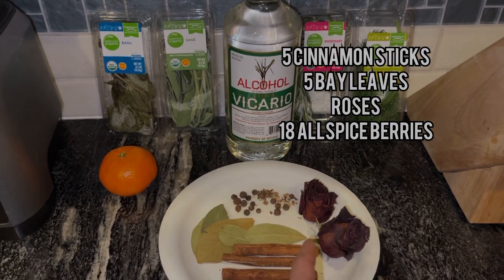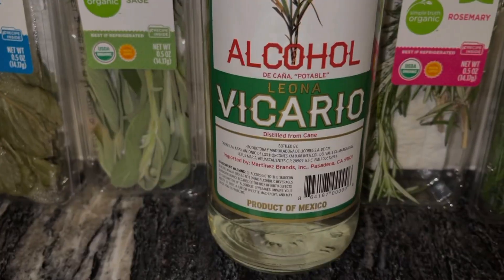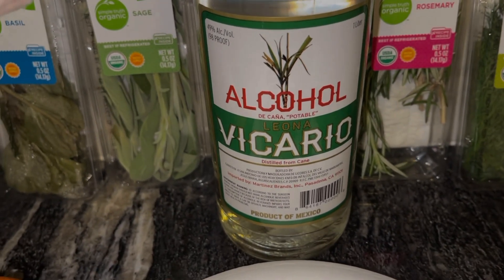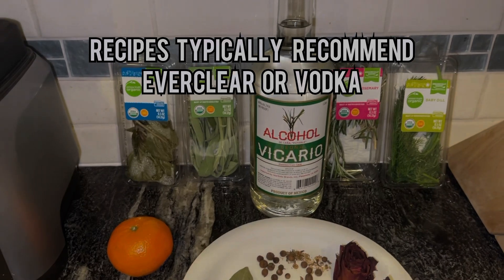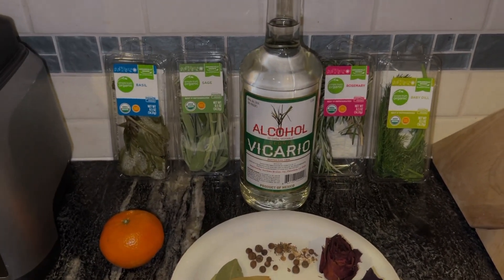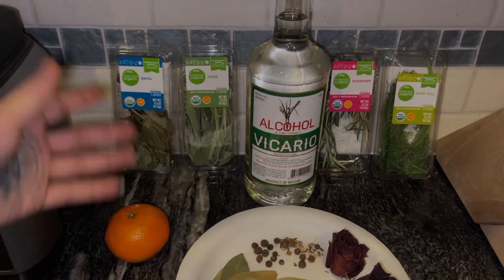I typically use fresh rose petals but I just don't have any right now. The main ingredient is alcohol — cane alcohol that's distilled, made from sugar canes. You can also use regular vodka or Everclear. Typically recipes recommend vodka and Everclear, but I'm using cane alcohol because it works with the traditions I like and I like the properties it has.